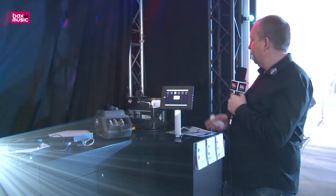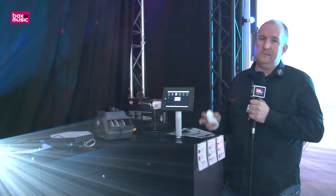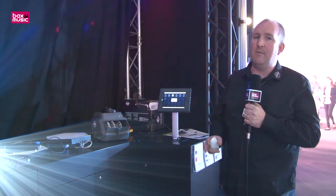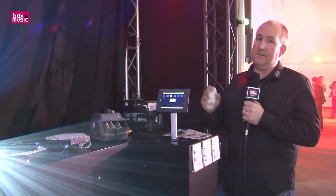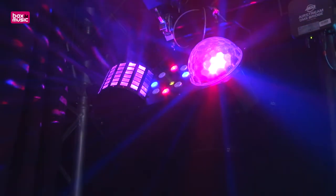The Boombox FX1 has the dome effect, a colour wash, a two-colour laser, and also has a Derby effect built in as well. The Boombox FX2 is very similar, but without the dome effect — it now has a Gobo Projection unit instead.